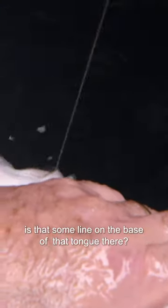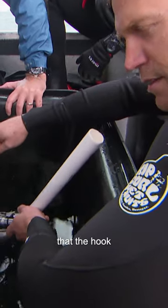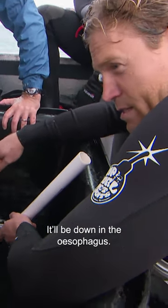I can see some line at the base of that tongue there. It's looking pretty deep. So the hook's gone in, it's swallowed it down so far — the hook has actually gone into its digestive system. Yeah, it'll be down in the oesophagus.